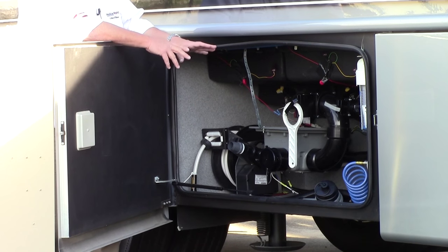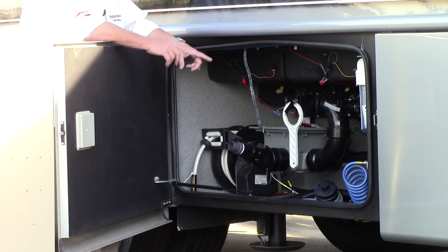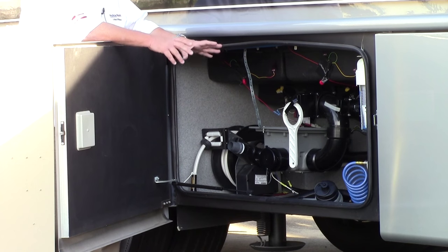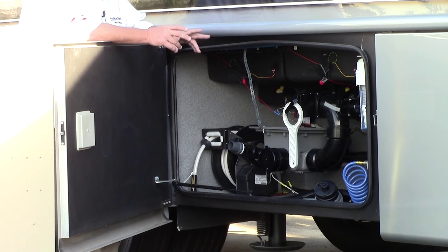Your valves are easy to get to for your tanks. What they have added for this year as standard is a macerator — basically it empties your tanks faster, combines it into a very small hose, like a garbage disposal for your tanks. A fantastic feature. You normally don't find some of these features until you get up to the big diesel pushers — more of a luxury item. So we've got those features here, makes it real easy to use.